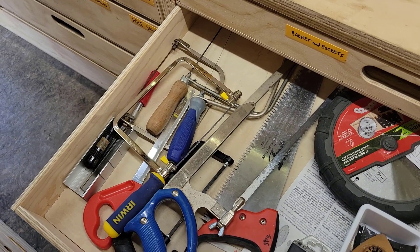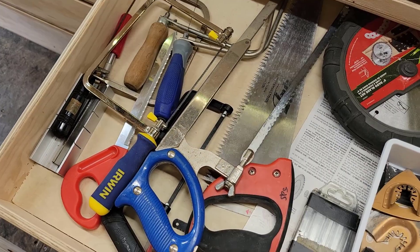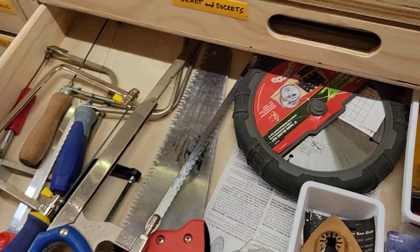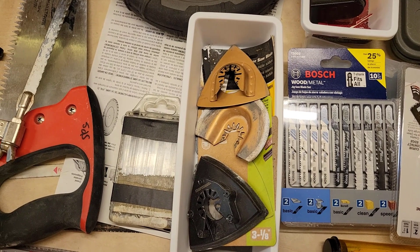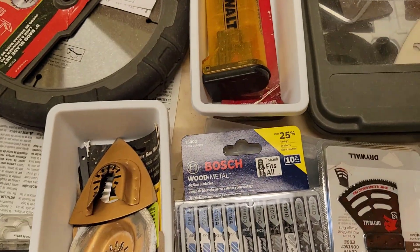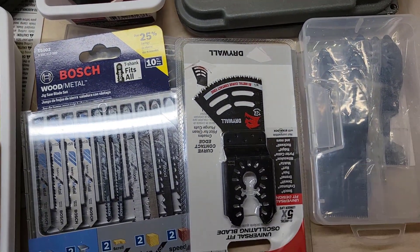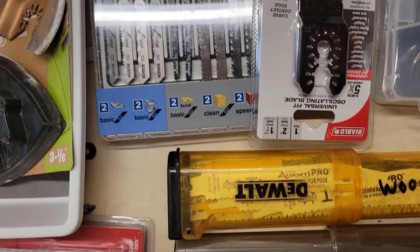Second drawer down in Drawer Bank 1: I have a variety of saws — several coping saws including a couple I inherited from my grandfather, a hacksaw and a smaller hacksaw, and a drywall saw. There's my dado stack, a variety of pieces for my multi-tool, long blades for my sawzall that don't fit anywhere else, some older jigsaw blades, multi-tool blades, jigsaw blades for the newer one, and both wood and metal blades set up for my saws.